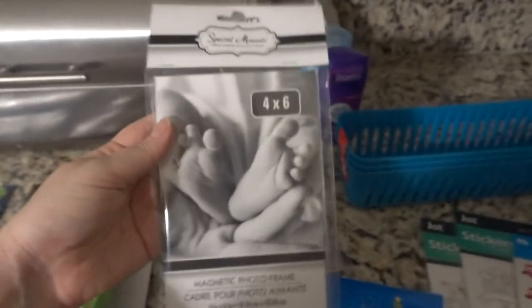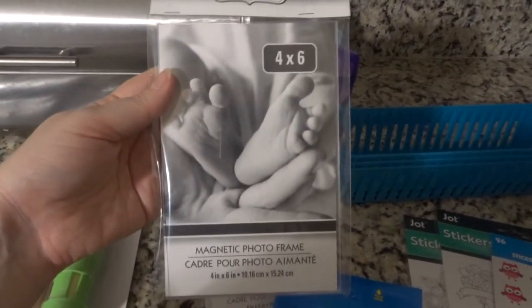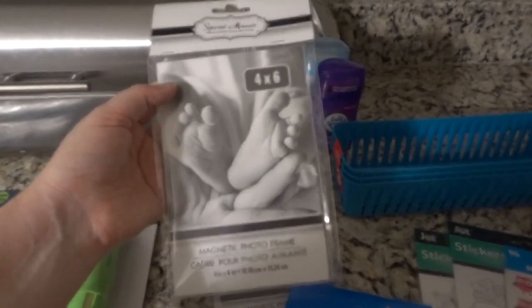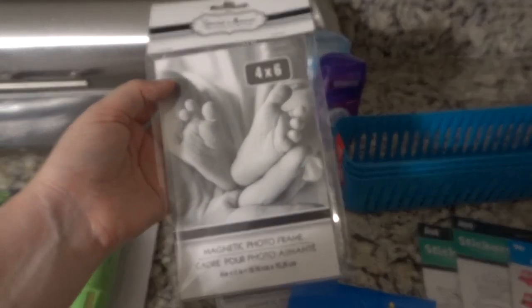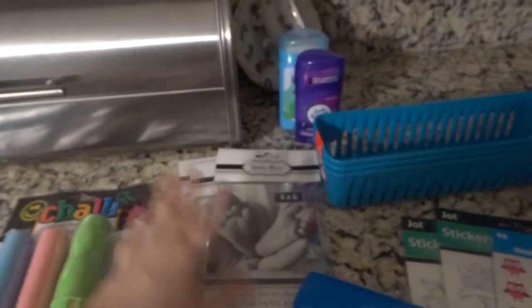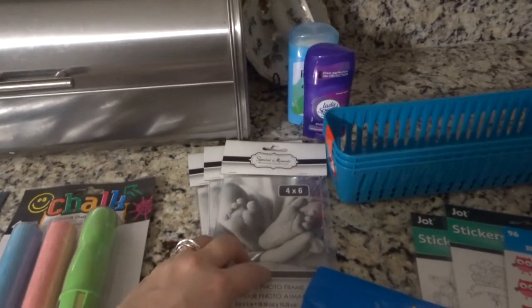I grabbed these 4x6 magnet photo holders — there's a magnet on the back and you can slip a 4x6 photo in. With Mother's Day and Father's Day coming up, I always do stuff for the grandparents, so I thought these would be great. I was afraid if I didn't get them now they wouldn't have them — you kind of have to get it when you see it.